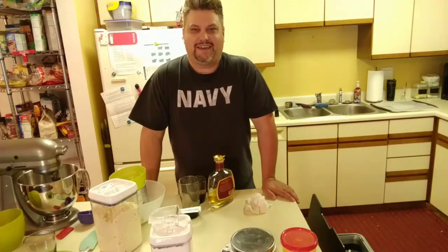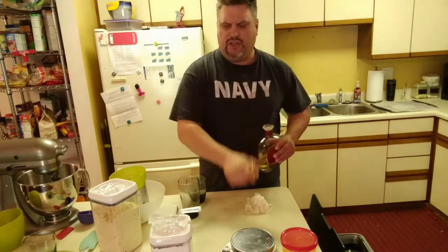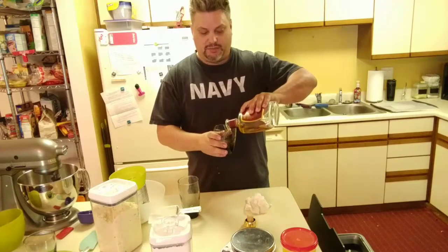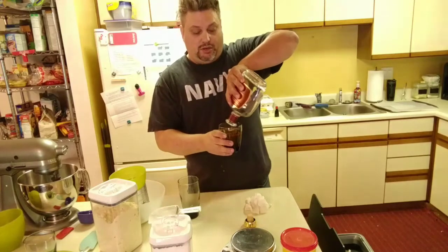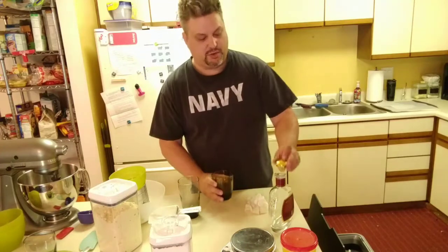Oh, hi there. I've been asked to make a video on how I make my macarons, so why not? They're not as complicated as people think. Everyone always says it's super tough, and it took me a while to figure it out, but once you figure out the technique, it's pretty easy. So we're going to make some today.